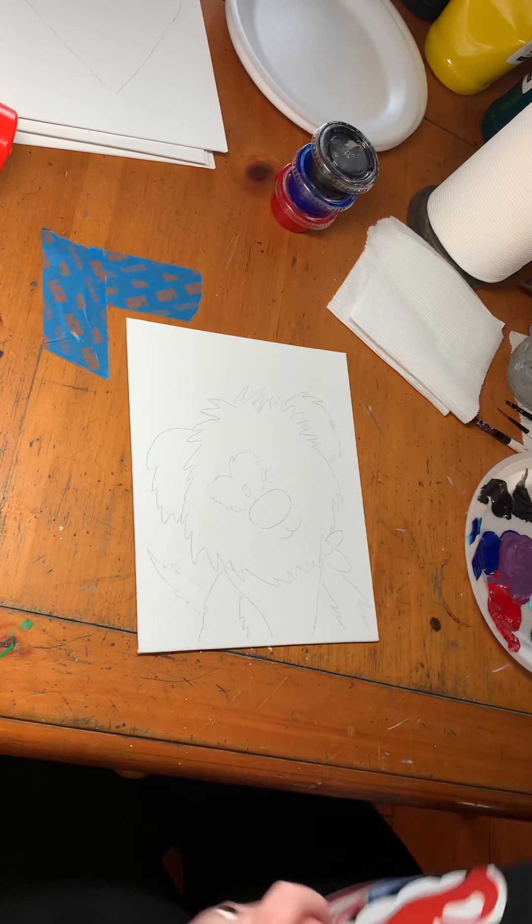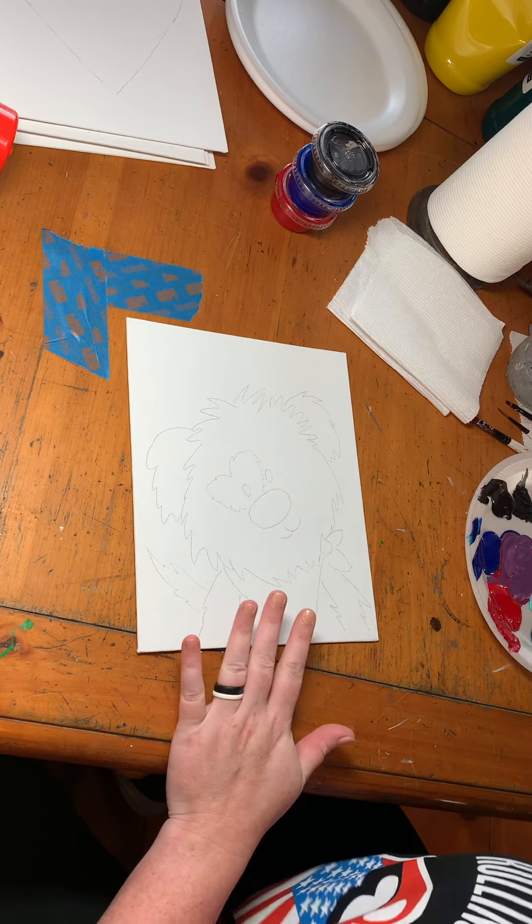Hey guys, in this video we're going to be painting this cute little shaggy dog. I'm going to be using a paint plate I just used, so you don't need the blue or the green — you just need black, red, and white. I like to use a butter knife to scoop a little bit out of my tubs and scrape it on my plate, then wipe the knife off with a paper towel. It's a lot faster and cleaner than using brushes. Make sure you have a canvas, paints, a couple of paper towels, and some different brushes. I'm painting on an 8x10; if you're painting on something bigger you may also want a large brush.